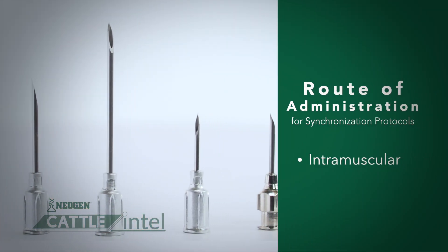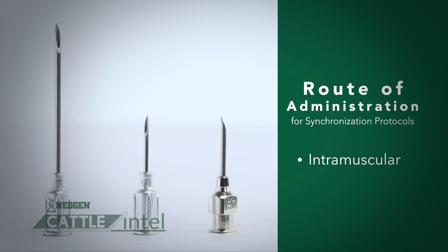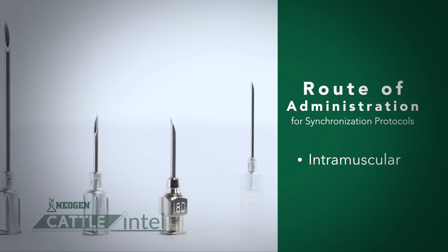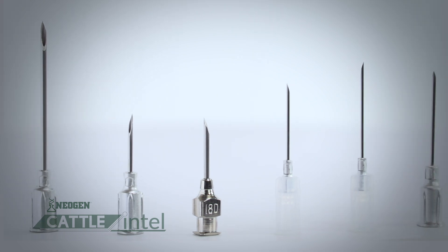If those injections fail to get in the muscle, they're definitely not going to be as effective and they're probably going to lead to synchronization failure. This means that depending on the animal size, needle length and gauge are really important.